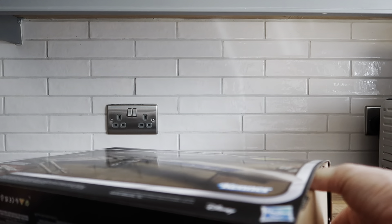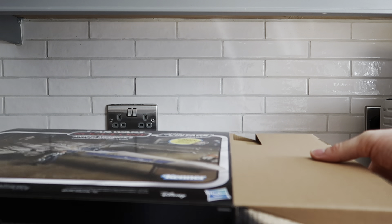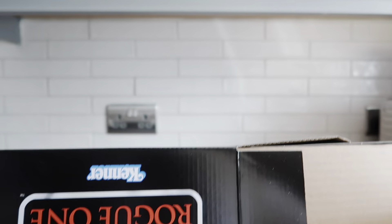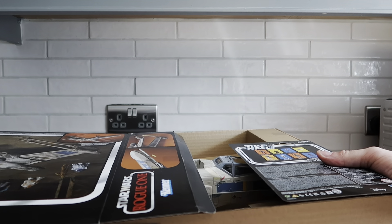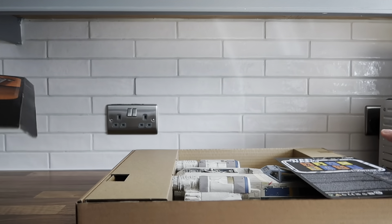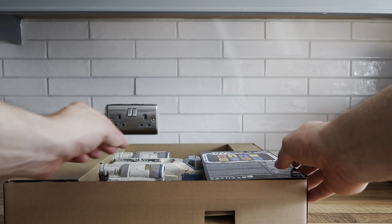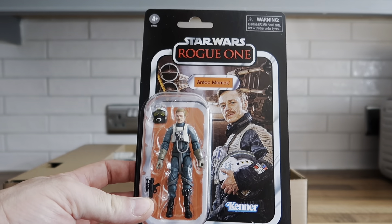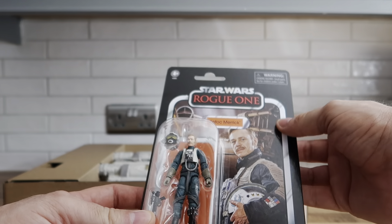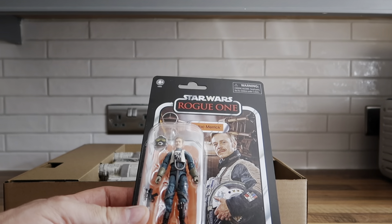The first thing I want to see is if the Antoc Merrick figure is in one piece. There he is on the bottom of the box — looking all right at the moment. Moment of truth... yeah, that's perfect. Look at that — that's a wonderful card back. I love that. It's not bad card stock, it seems okay, perfect condition. I absolutely love this figure.